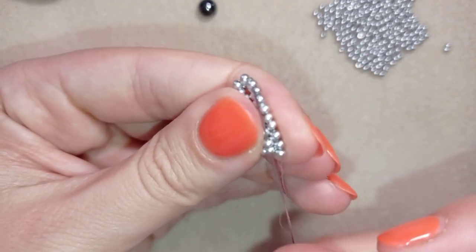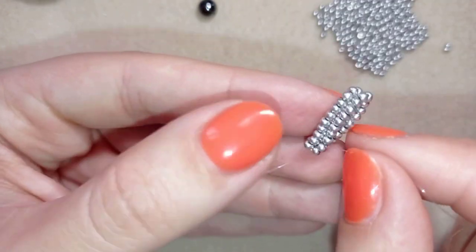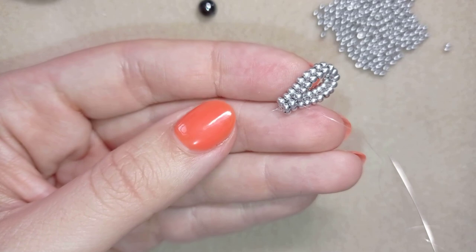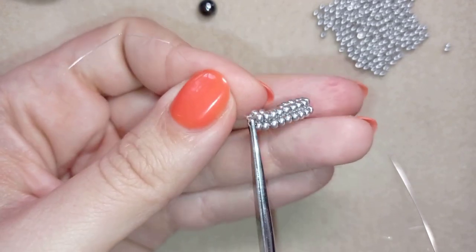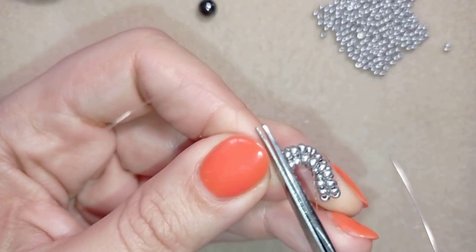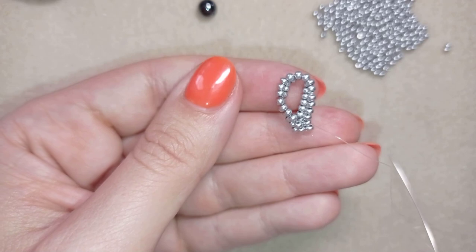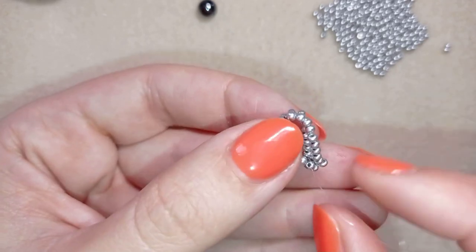Then I go back here. Now I have this, and I will stick my needle in my mat. I want to cut this tail thread because it's always in my way. Now I have this and I want to attach my pearl — my bead or my pearl.